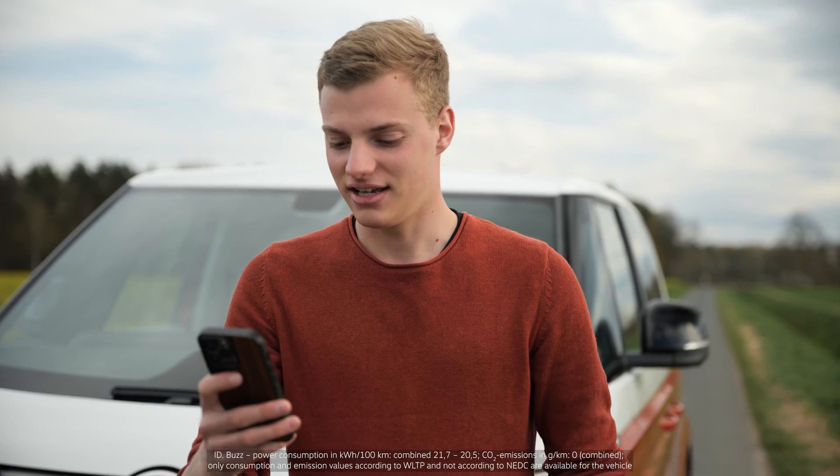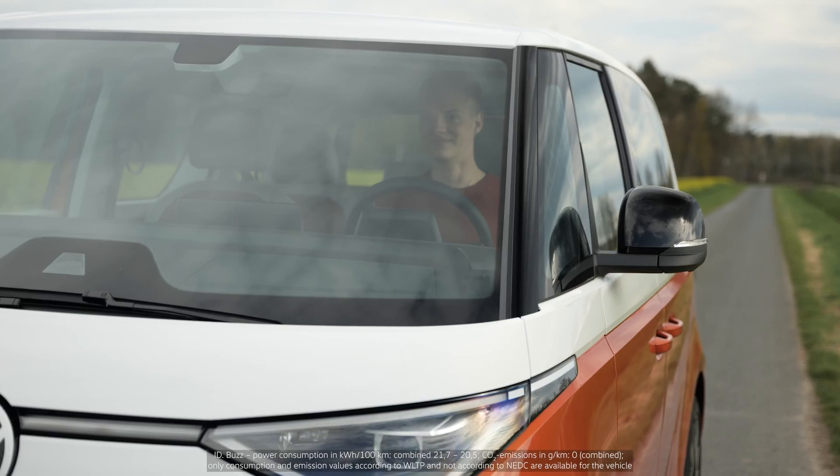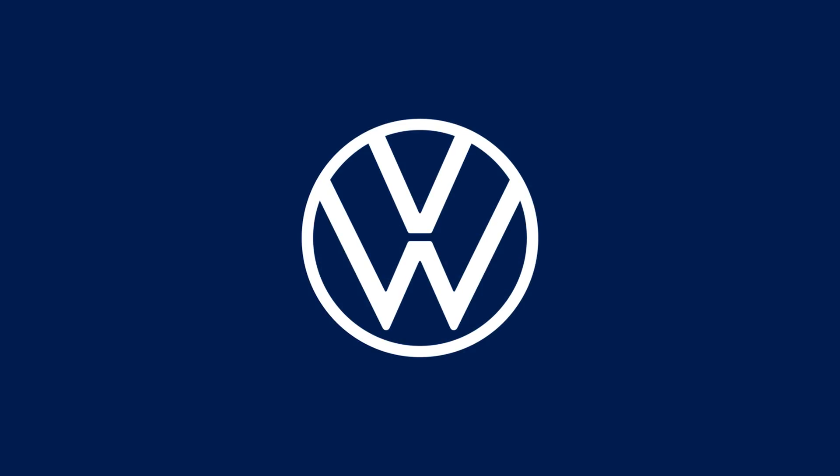Great! I'll try that. But until then, I'll get rid of some energy. Bye, Nicole! Volkswagen.